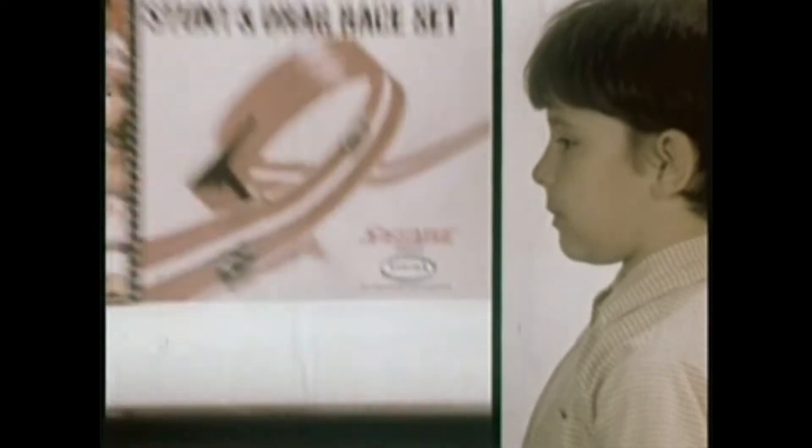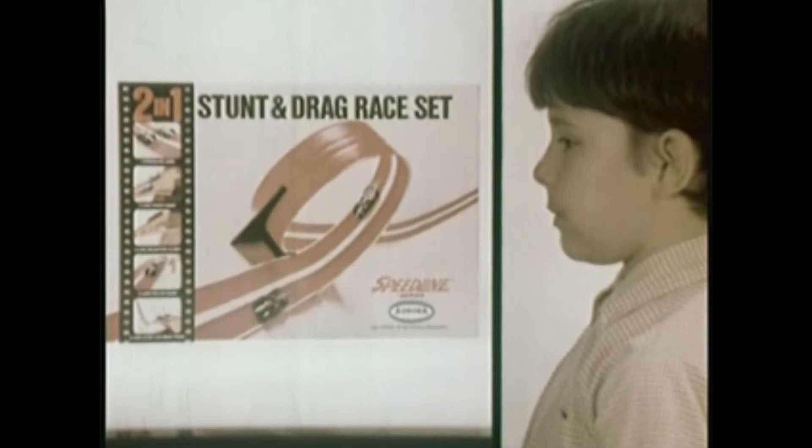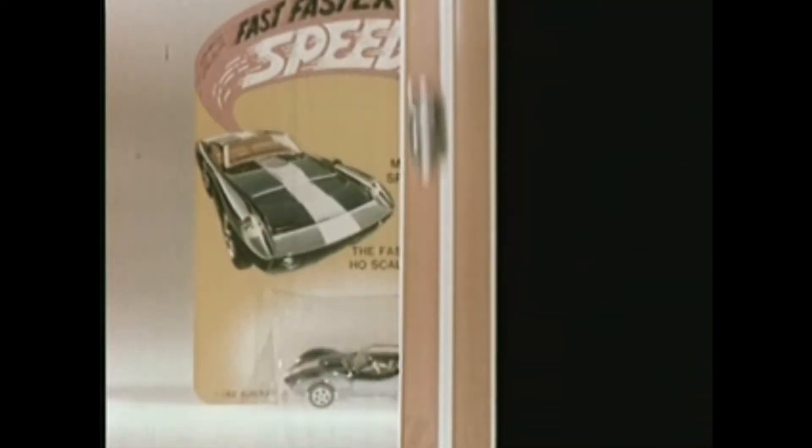Look at the box! Extra cars — under one dollar each!